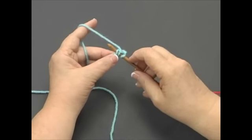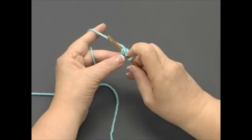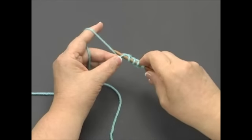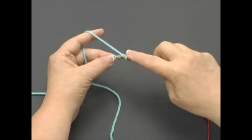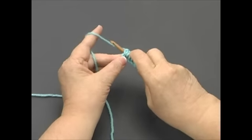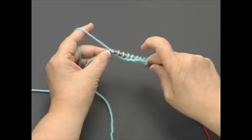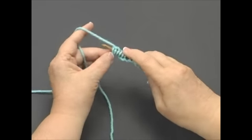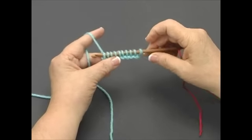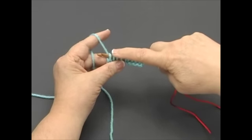Insert your nook into the next chain, catch the yarn and pull it through. Do this in each stitch across the foundation chain. Once you get to the end, count to make sure that you have 10 stitches on the nook: 1, 2, 3, 4, 5, 6, 7, 8, 9, 10.